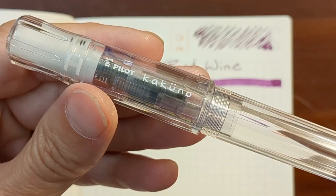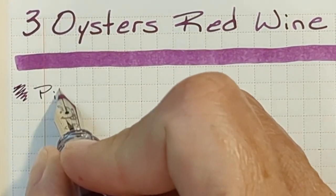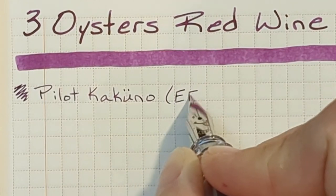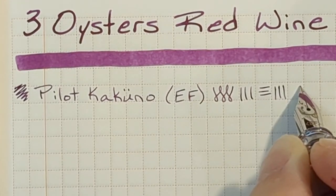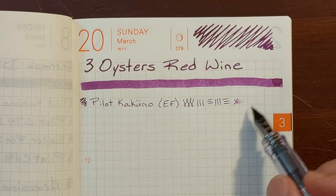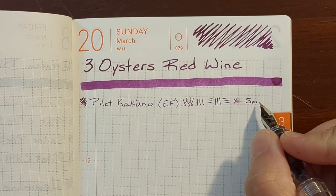I'm going to begin with my Pilot Kakuno. It has a stainless steel extra fine nib. Red Wine in this extra fine nib is very pleasant — it felt really smooth and the writing is very legible and crisp. Very nice. I'm going to note that this was actually pretty smooth.